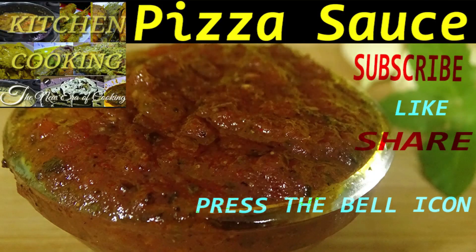Welcome to our cooking channel Kitchen Cooking. Today we will show you how to make pizza sauce recipe very easily.